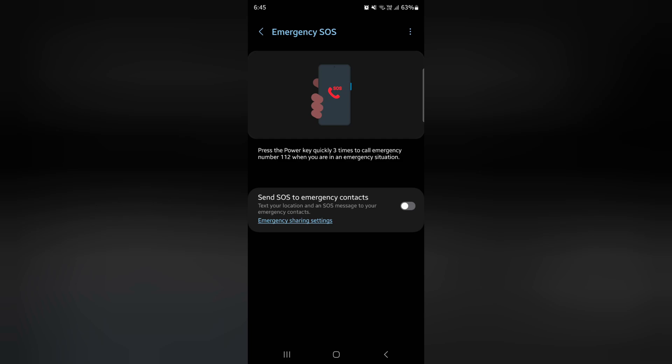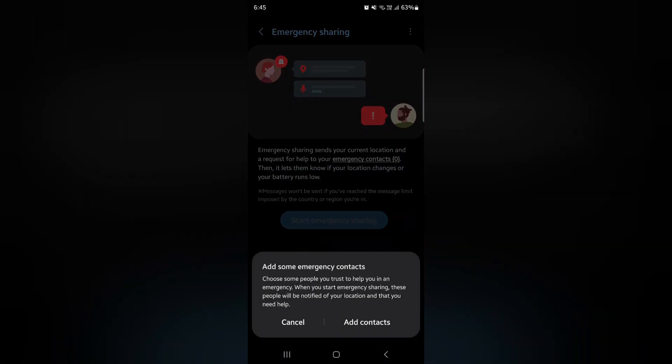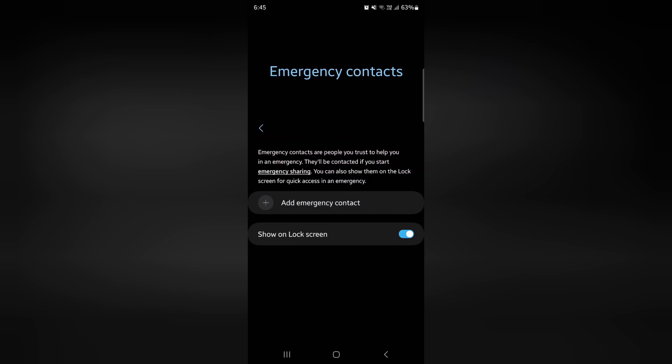First, toggle it on, then tap on Add Contact, tap on Add Emergency Contact, and add the contact you want to share your emergency info data with on your device.